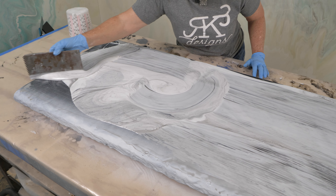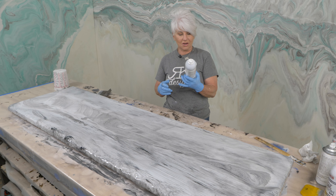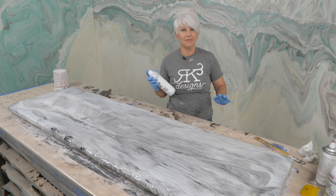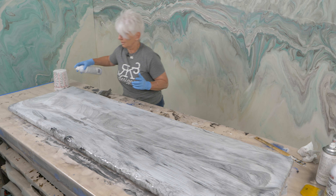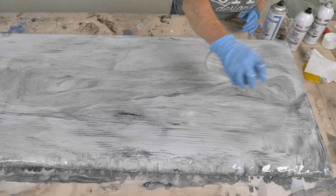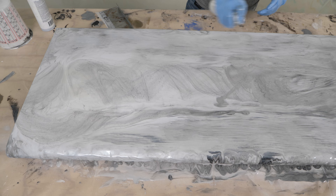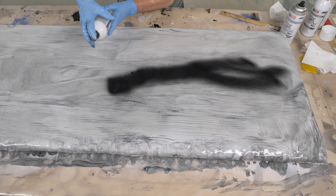I don't normally use a trowel but I don't want to muddy this up too much by using my hand, so I'm going to very lightly come in with the trowel. We're using right at four ounces per square foot — I want to make sure I have plenty of product on the surface to use my roller. This is also a new product from Fusion called Relax, and what it does is incredible: it pops the bubbles without having to use a torch. Very, very fine mist — just spray a nice even flow and it'll take care of all your bubbles.